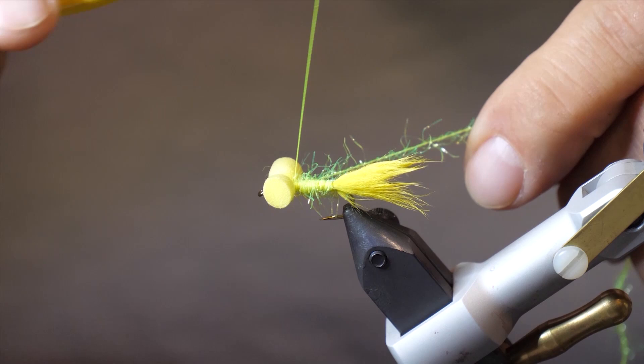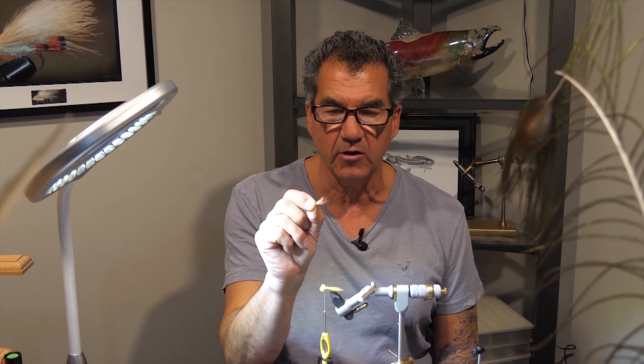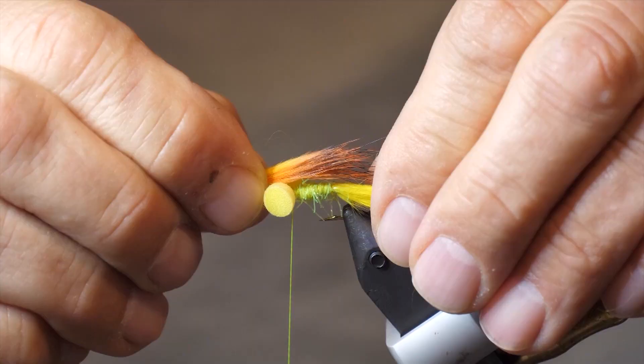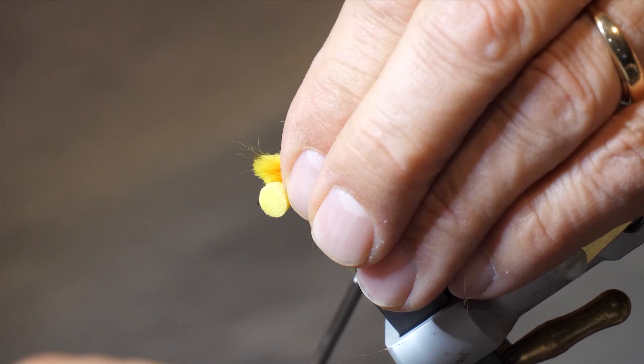Now that we have the body tied in, I've taken some of my fire tiger rabbit — it's got a real nice color with the orange and black barring, and I find this is a very good substitute for the orange marabou. I'm going to go back about halfway as long as my tail — we don't want it quite as long, but about halfway down the tail. Measure up, cut off any excess, and tie in behind your eyes, then wrap over your eyes once again.